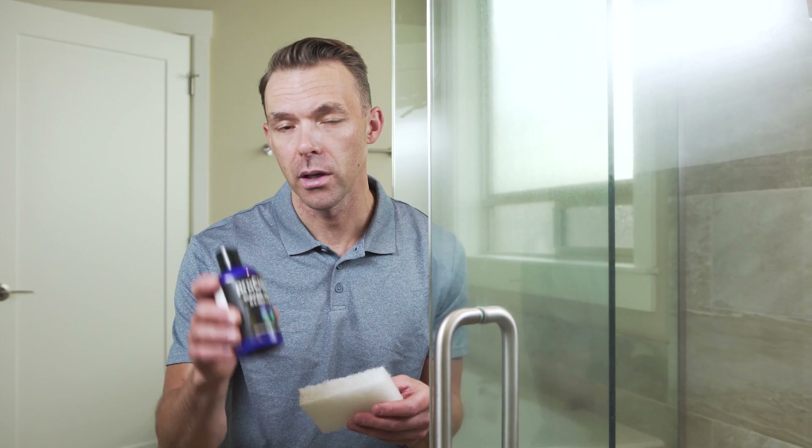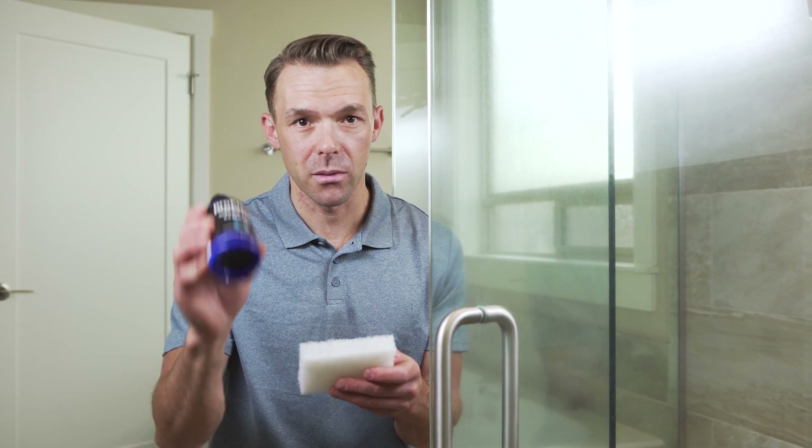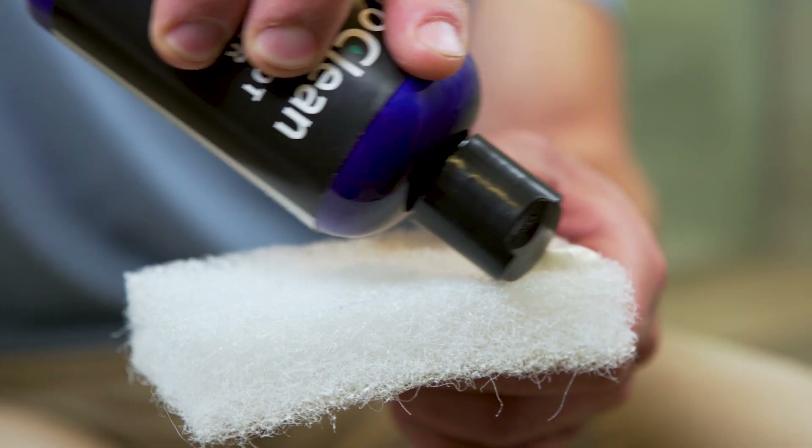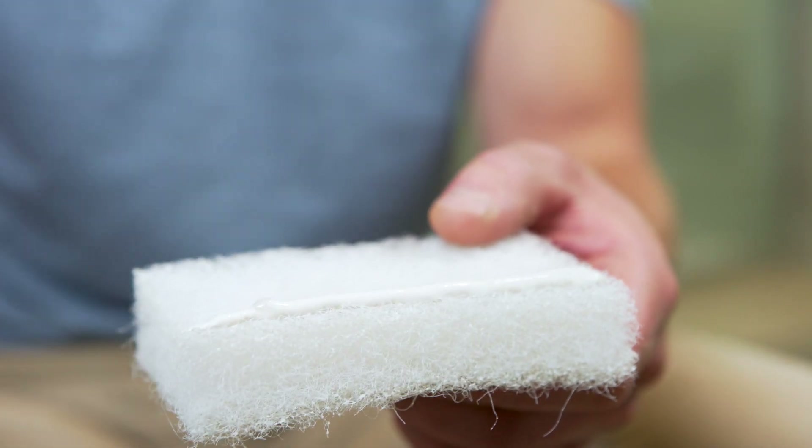Before you start using ProClean to remove the water spots from your shower door, you want to thoroughly clean the shower door and make sure there's no debris on the surface. Then take your bottle of ProClean, shake it up a little bit to make sure the material is nice and mixed, pop the top, and apply a nice bead of this product onto the applicator pad.